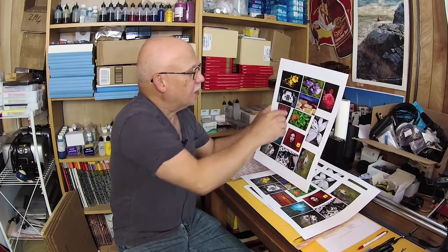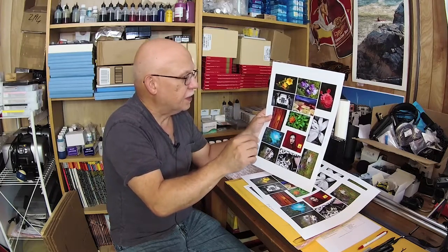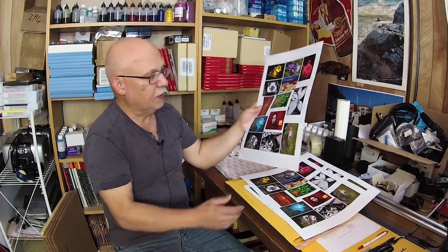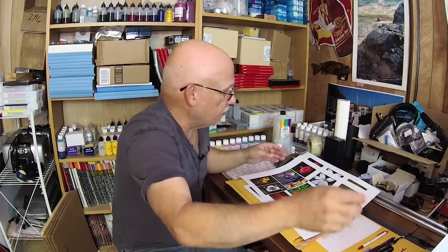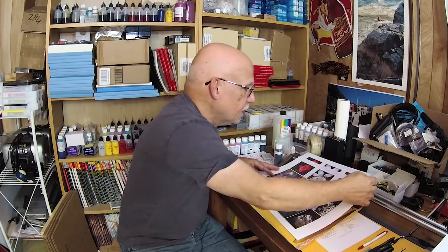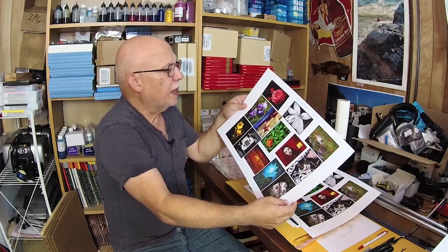The black-and-whites that are supposed to be neutral turn out a very tiny bit cyan, and that's with the original OEM ICC, which tells me that that ink set is a very, very good match to OEM ink. That is very good news.